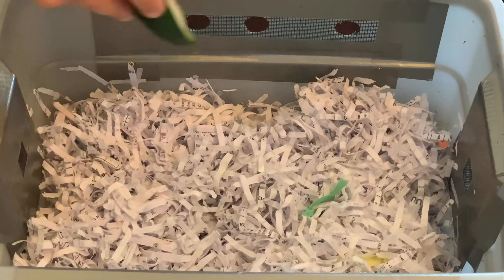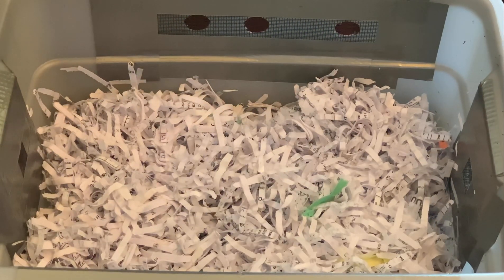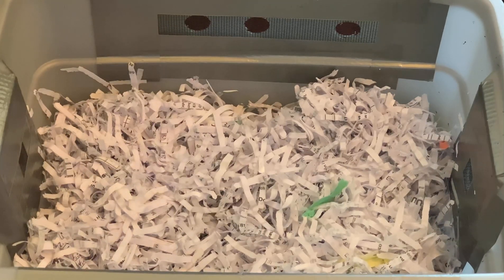We put on the screen that you see here, some paper they gave us, and they gave us some worms — I'd guesstimate somewhere between 50 and 100 worms. So we moistened it.